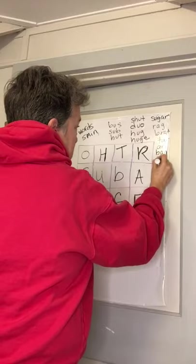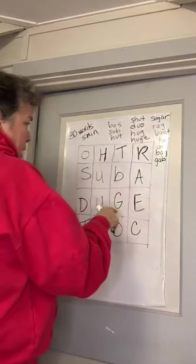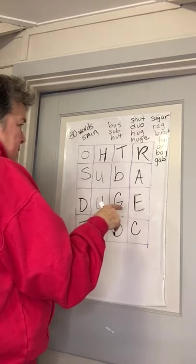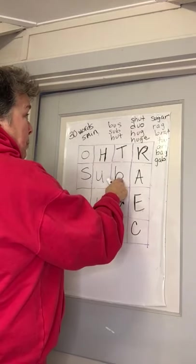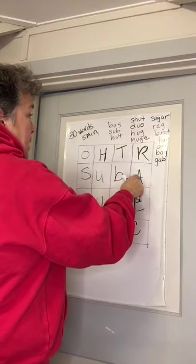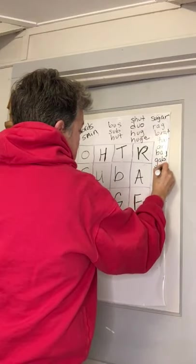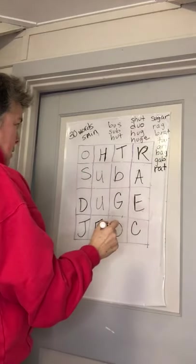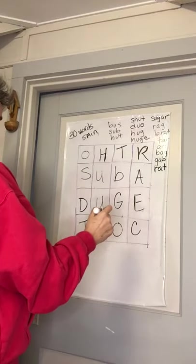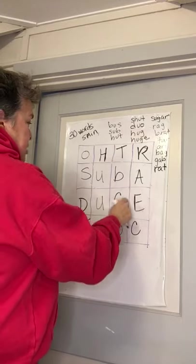Gab — G-A-B. Like, we like to gab. Brat — we got brat. Art — A-R-T. Rat — R-A-T. Got to go down this way. A-G-E. Age.